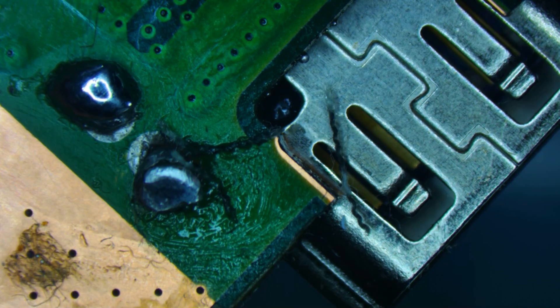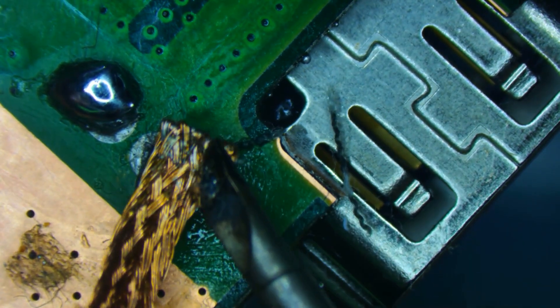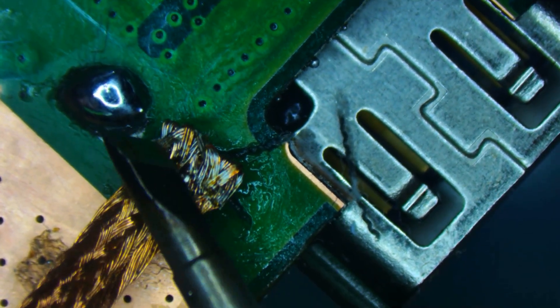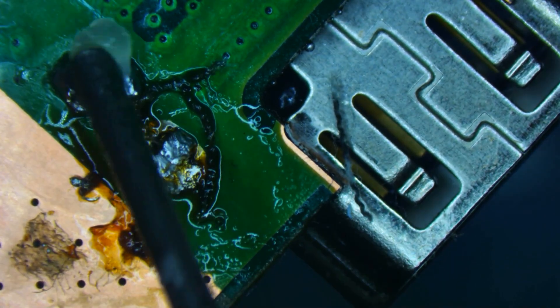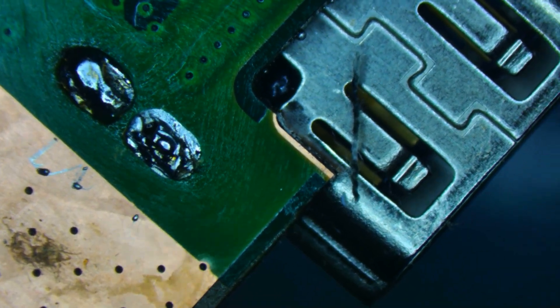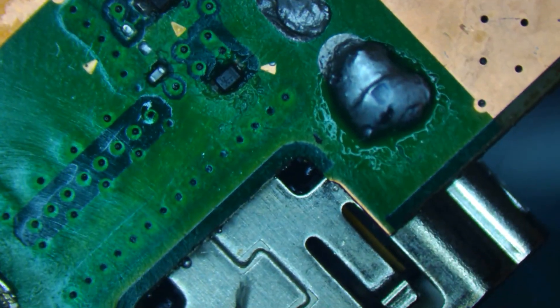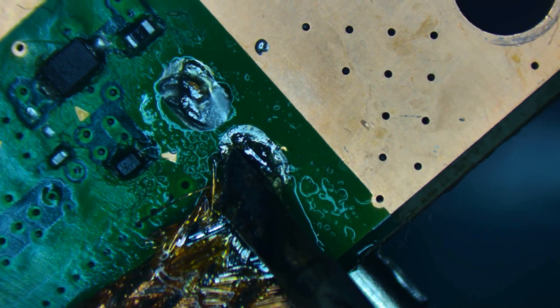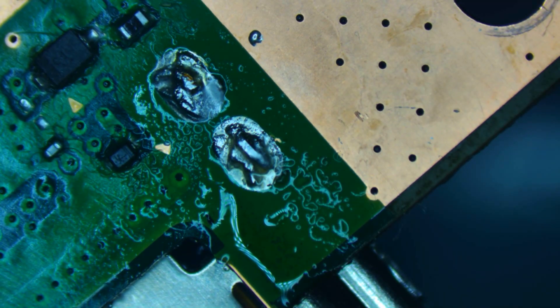I'm going to start by removing the bulk of the solder here — there's plenty of it and it definitely doesn't need to be there. I'll add some flux and go with a slightly bigger wick. That side is done; let's do the same on this side. That's much more manageable now on both sides.